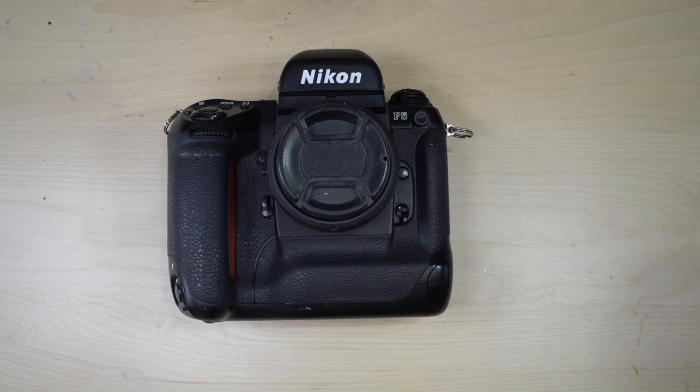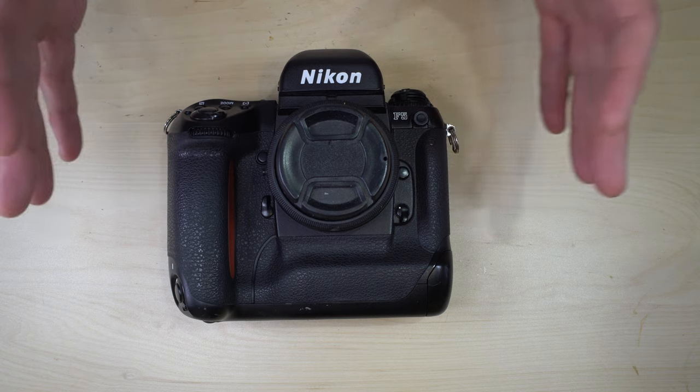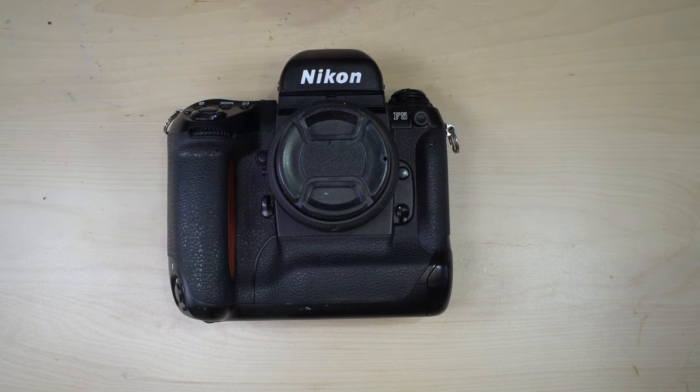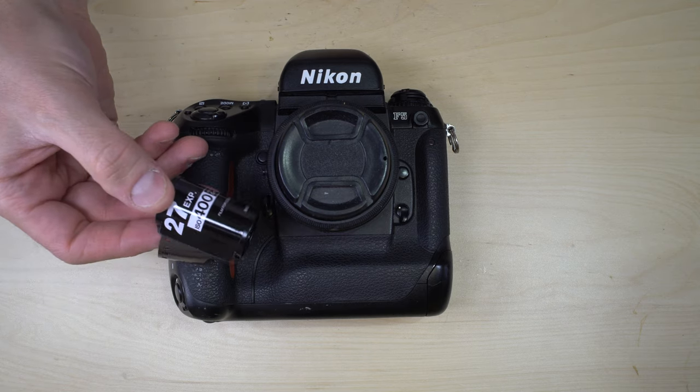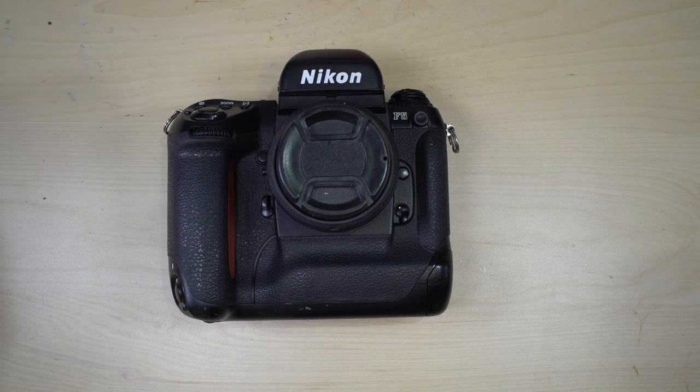Professional tier simply means that this was the flagship, the top end 35mm camera from Nikon. 35mm means it can take any 35mm film you would like to put into it, and given this camera's capability, that really is any 35mm film.